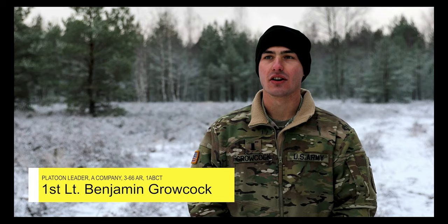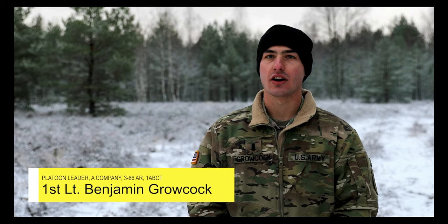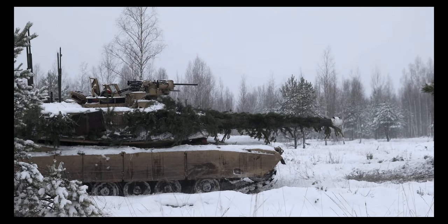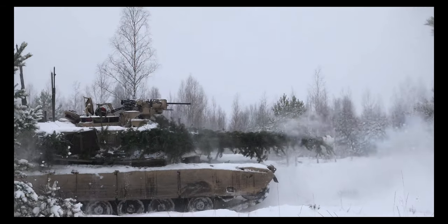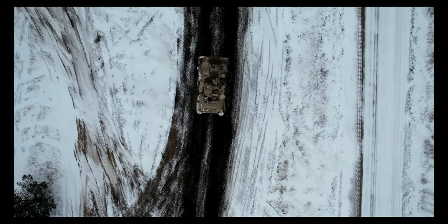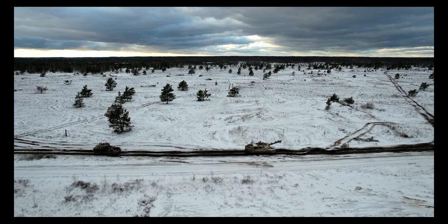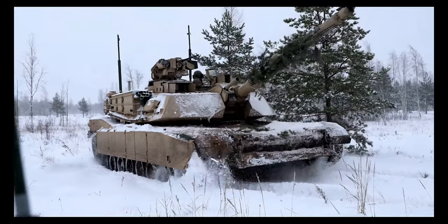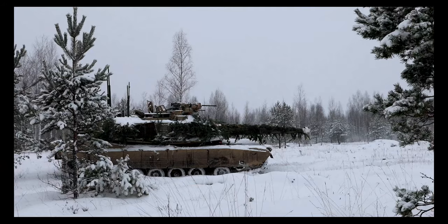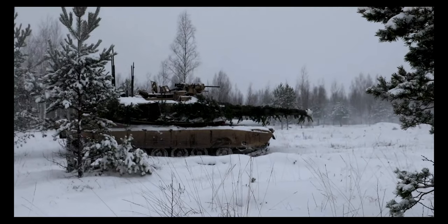Exercises like Winter Shield are a great opportunity for our nations to work together to share our knowledge and expertise in a tactical environment. Training like this at the small unit tactical level is important for soldiers at the lowest level to learn how our NATO allies work, especially in a complex environment. Learning how they operate and them learning how we operate is incredibly important when we get out there and start doing larger scale missions.